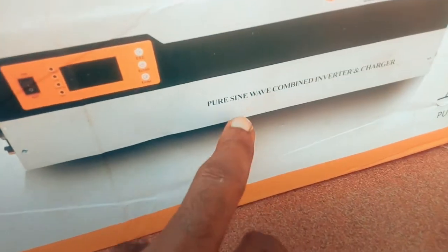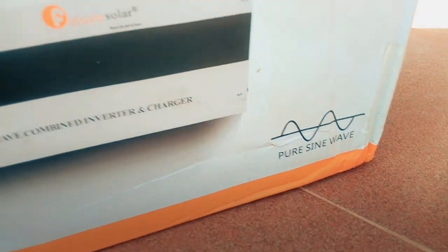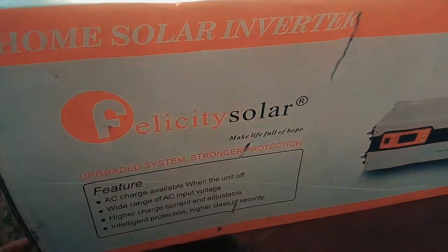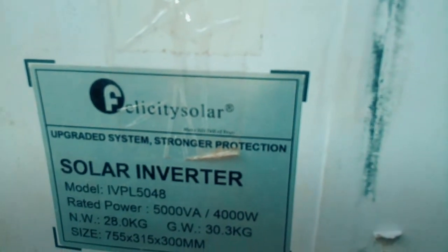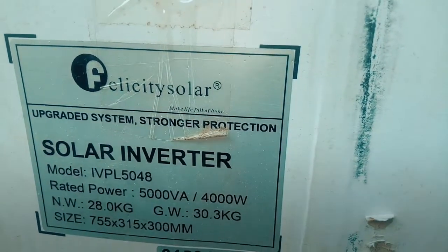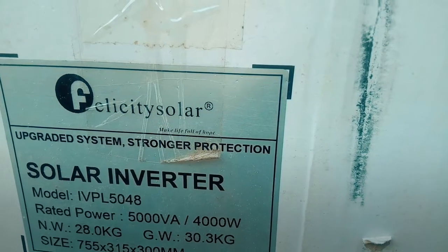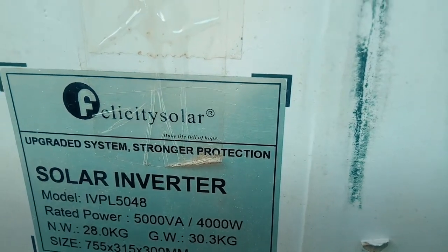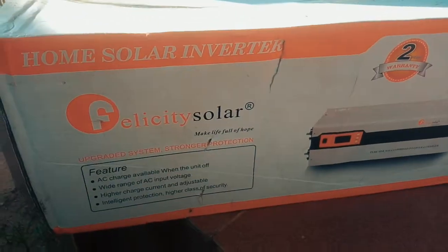It's a pure sine wave combined inverter and charger — pure sine wave — so it's going to give us very clean electricity. Let's check some more specs. This is the Felicity Solar upgraded inverter. Model number rated power is 5000VA. Net weight is 28 kilograms, gross is 30. This is quite large for a 4000 watt power system.